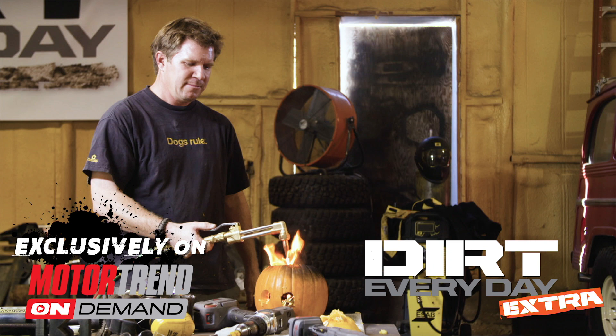Dirt Every Day Extras go live every weekday on Motor Trend On Demand. Here's an example of an episode you missed last week.